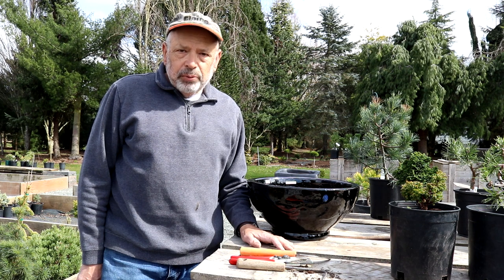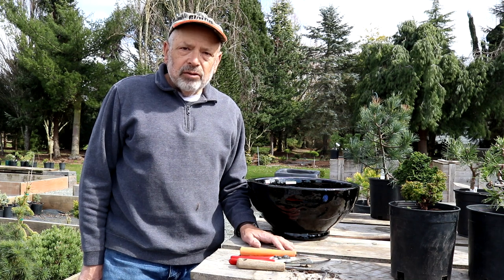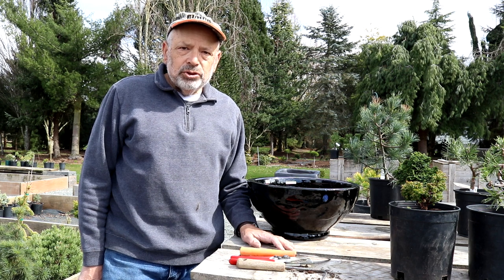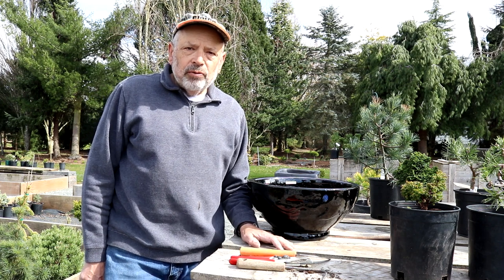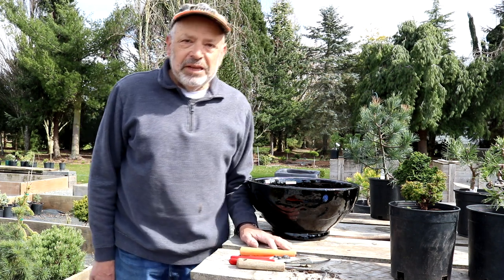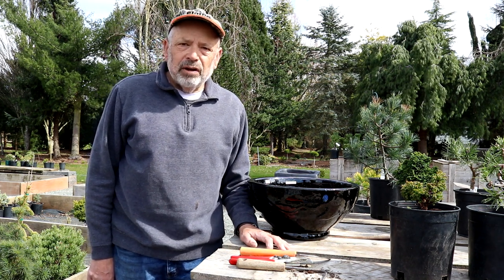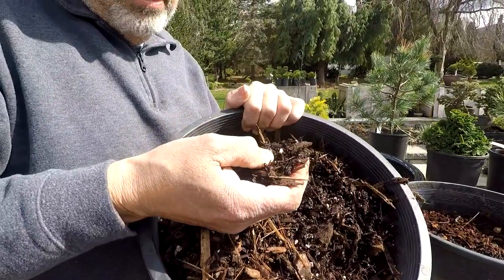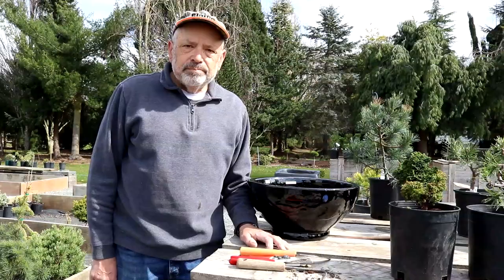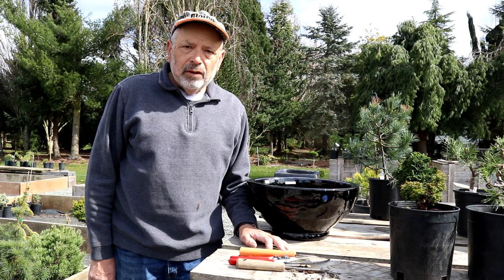We're going to talk about the size of pot for the plant and the type of media or soil — you can call it soil sometimes, but it's not true soil, it's more of an organic product. Let's talk about the soil first. For conifers, I use a bark-based media. Here in Washington State we have a lot of fir tree — Douglas fir and hemlock — and in the logging operation that bark is taken off the logs and ground up.